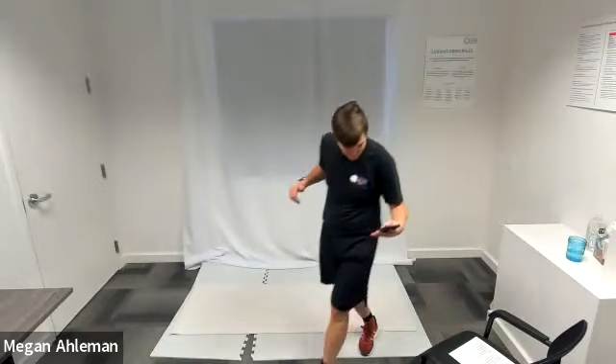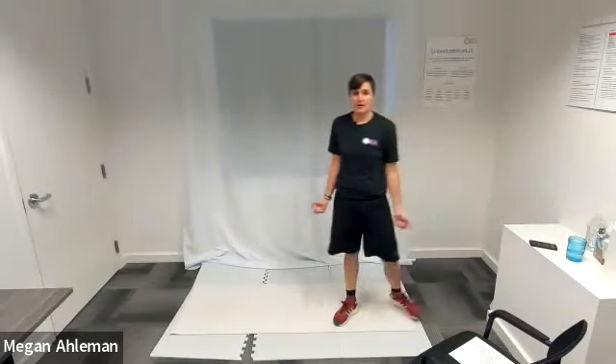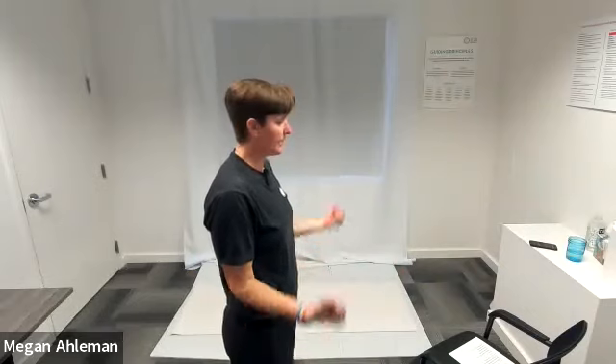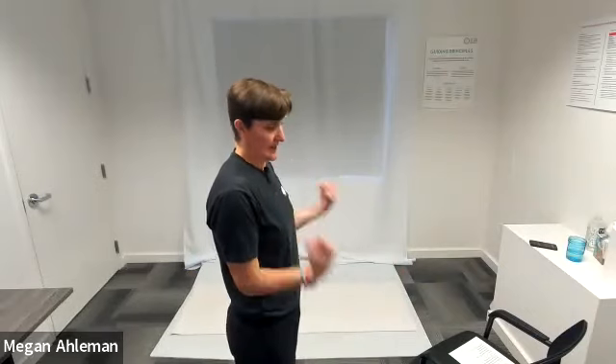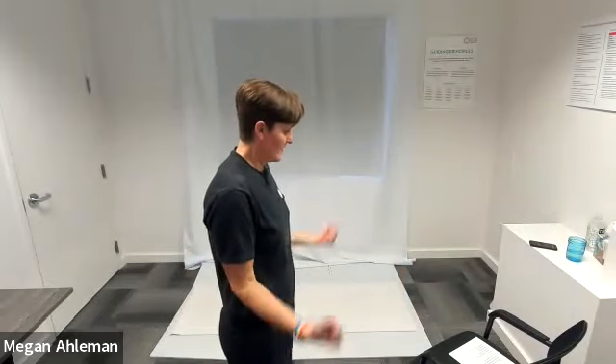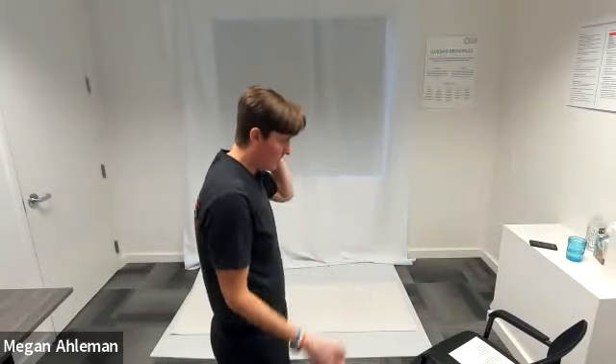We will start with our hammer curls in three, two, one, go — hammer curls. With the extra challenge, you could add weights if you choose. We're bringing our hands from resting by our hips up towards our shoulders, keeping our elbows in towards our ribs and curling that hammer up towards our shoulders. Engaging our biceps. Resting.